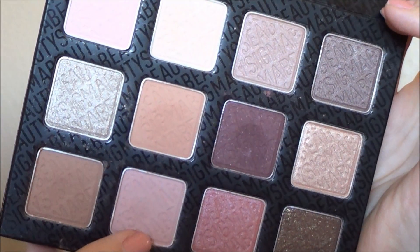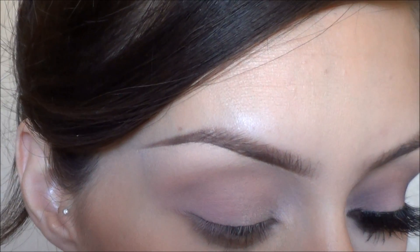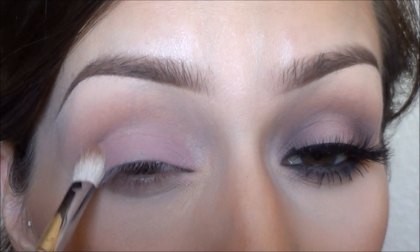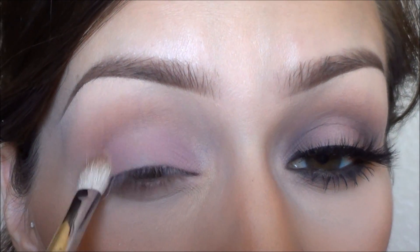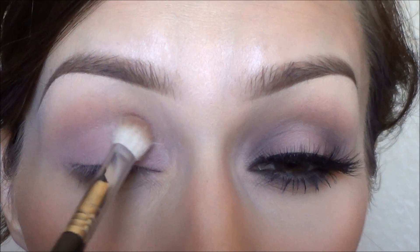Then taking this matte muted pink color — it's a really pretty pink — I'm going to apply that with my Sigma E25 brush, but I'm going to just kind of focus it on the outer and inner corners of my eyes. You can put it on your whole entire eyelid, but it's really just for layering and blending purposes.